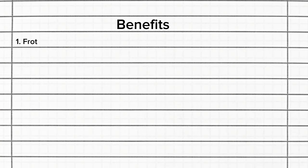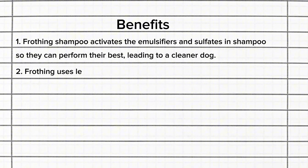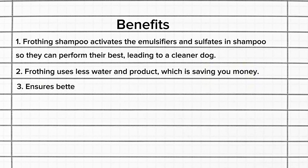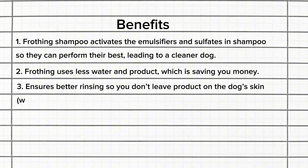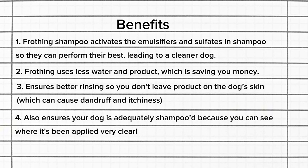Here are the benefits laid out: frothing activates the emulsifiers and sulfates in the shampoo so they perform their best, leading to a cleaner dog. It uses less water and product, saving you money. It ensures better rinsing so you don't leave product on the dog's skin — which can cause dandruff and itchiness. And it ensures your dog is adequately shampooed because you can clearly see where it's been applied, so you're not missing any spots.